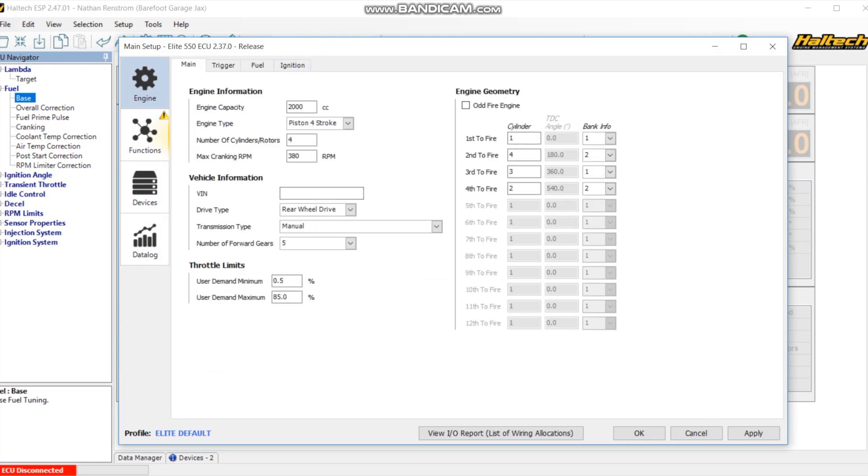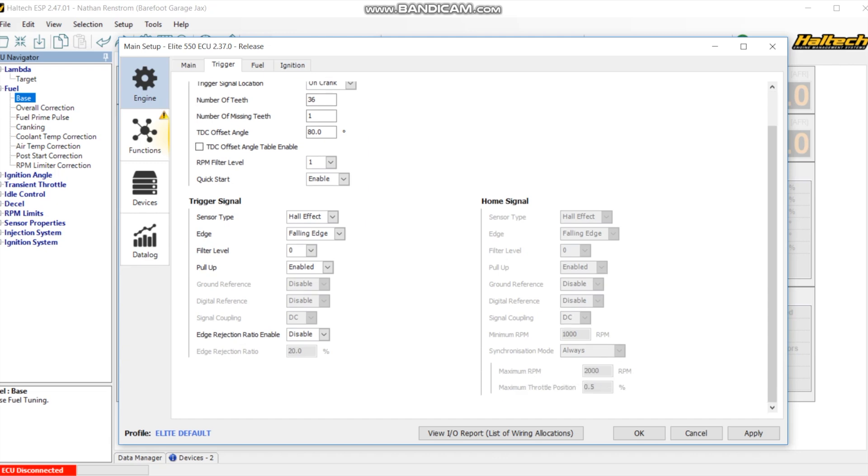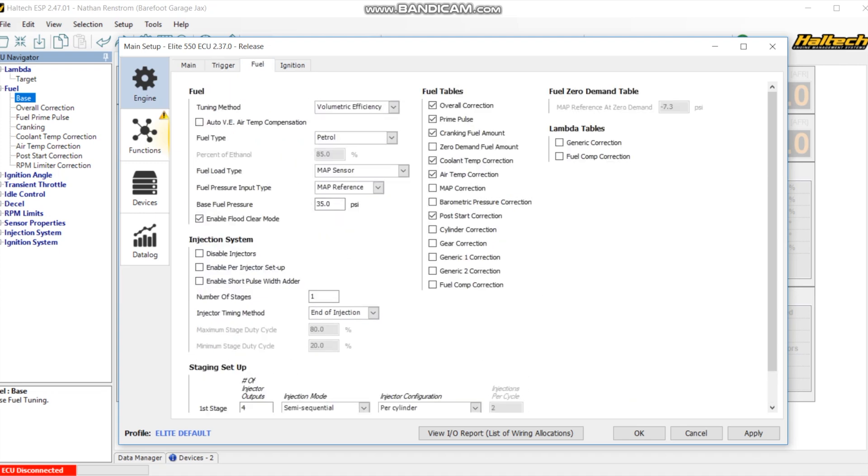Under the main setup, you've got some of your engine parameters: how many CCs, piston engine, how many cylinders, your firing order - which isn't a big deal on your crank trigger or wasted spark setup. The throttle limits were already defined. Under trigger setup, this is a 36-minus-one generic missing tooth crank trigger. That TDC offset angle is something they gave me with the system. They recommended leaving the RPM filter on 1 and quick start enabled. The trigger sensors are set up as a falling edge hall effect with the pull-up on - that's an important part of getting the crank trigger set up.